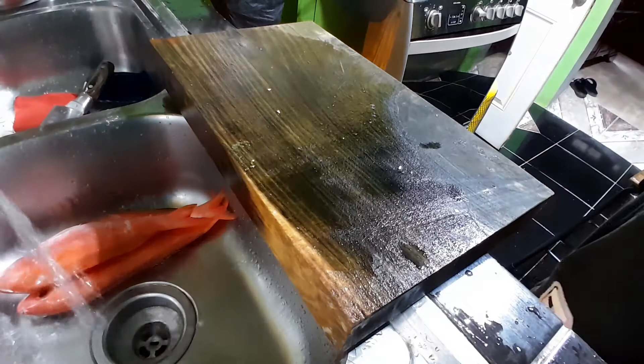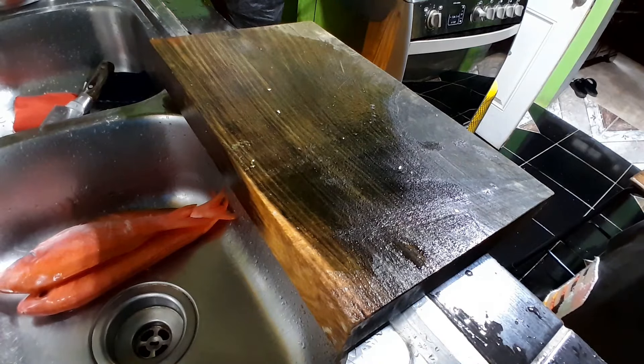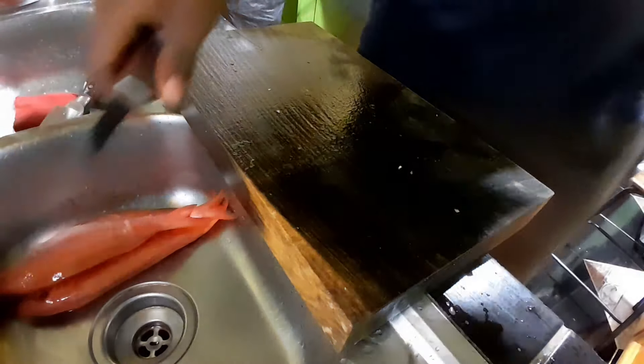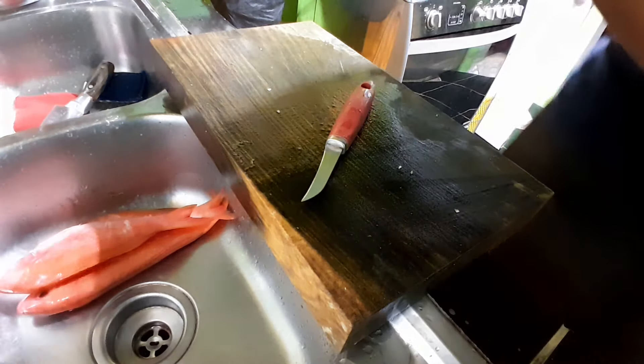Nobody's going to scale them for me. Since I'm going outside for a bit to scale these, the scales are going to start flying all over the place - you might as well. But we don't have a proper scale at home, we're using the forks. Anyway, I'm out.